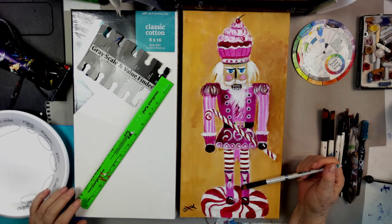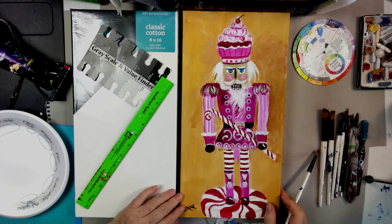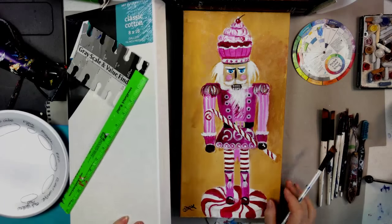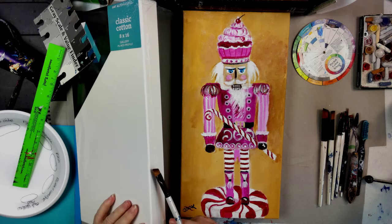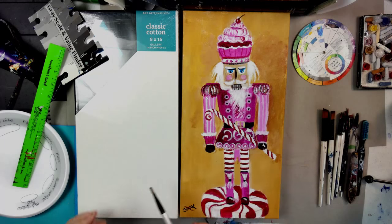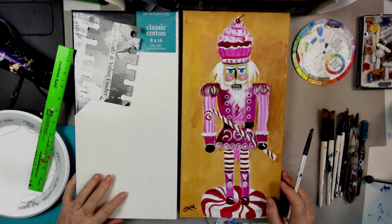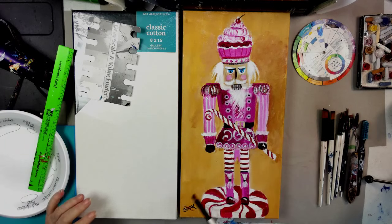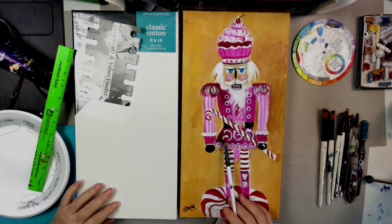We're using an 8 by 16 canvas, and it's a gallery wrap — what we mean by that is that you can paint around the sides, which means you don't need a frame. I painted a couple of sides; you want to paint the top and the bottom too. In this video I'm not going to do that because you wouldn't see it, but just keep in mind that you paint around all four sides.